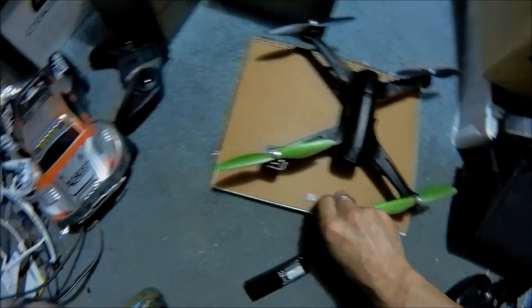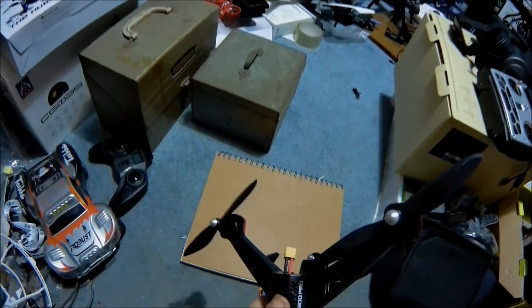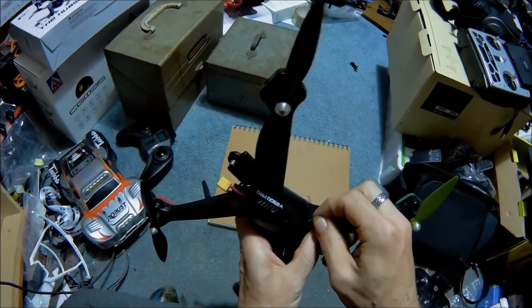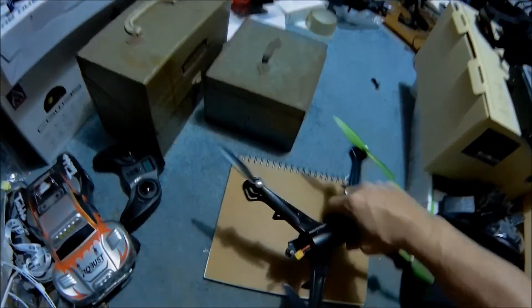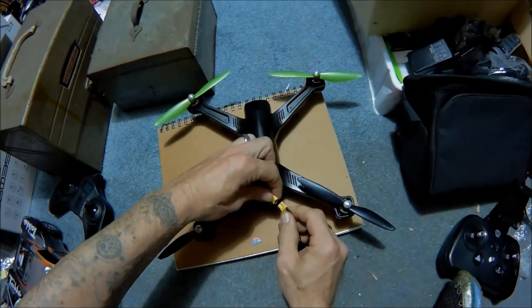We are going to go ahead and stick the 32 Ultra in. The SD card goes in upside down, so the metal pieces on the SD card are facing upwards instead of downwards. And then we're just going to do a mock run here.